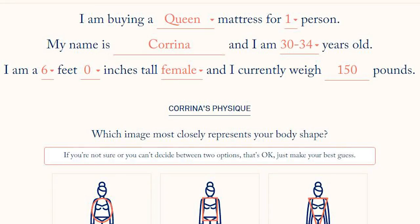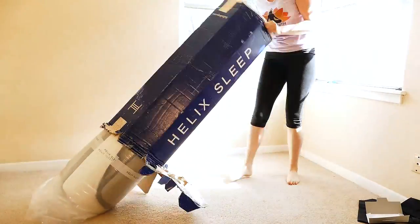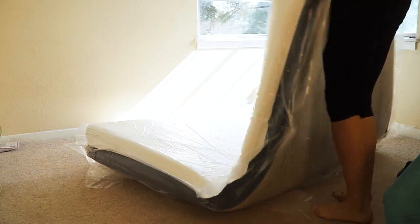I found out about this company Helix Sleep, and they have an online mattress ordering system. What makes it really unique is that you get to customize your mattress — I'm going to show you the steps of that customization. The mattress is delivered straight to your door in a much smaller container, and I'll show you my unboxing. Everything about working with Helix was incredibly convenient, time effective, and I ended up with a really amazing mattress.